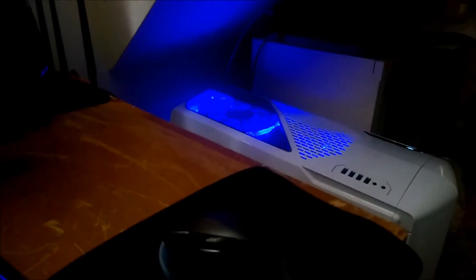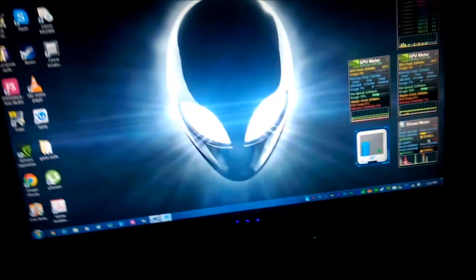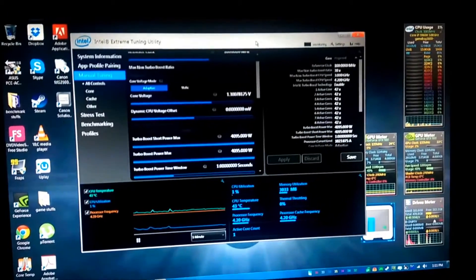I moved it to the floor — now I have more space. Either way, I have been fine-tuning the overclock. I got the voltage down from 1.35 down to 1.3 so far.